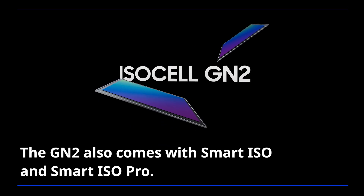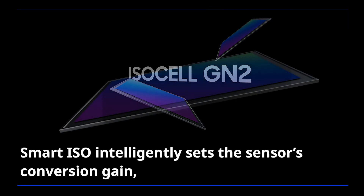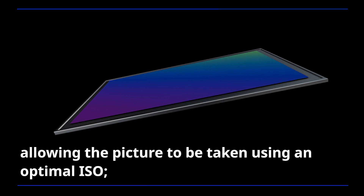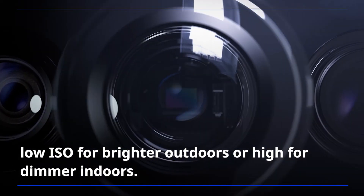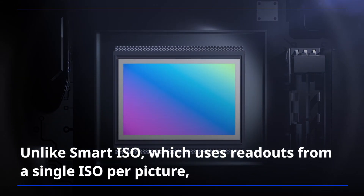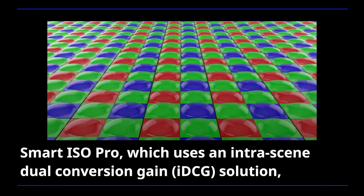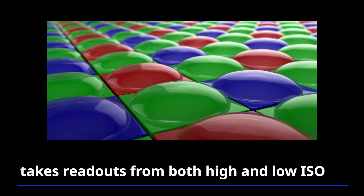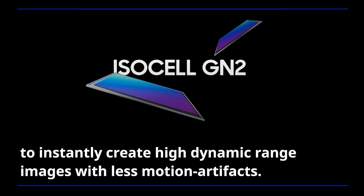The GN2 also comes with Smart ISO and Smart ISO Pro. Smart ISO intelligently sets the sensor's convergent gain, allowing the picture to be taken using an optimal ISO — low ISO for brighter outdoors or high for dimmer indoors. Unlike Smart ISO, which uses readouts from a single ISO per picture, Smart ISO Pro, which uses an intra-scene dual conversion gain solution, takes readouts from both high and low ISO to instantly create high dynamic range images with less motion artifacts.